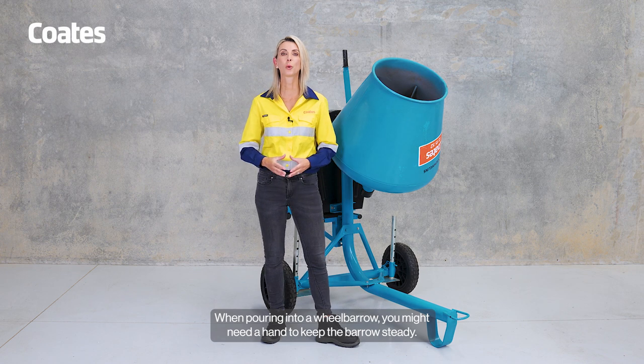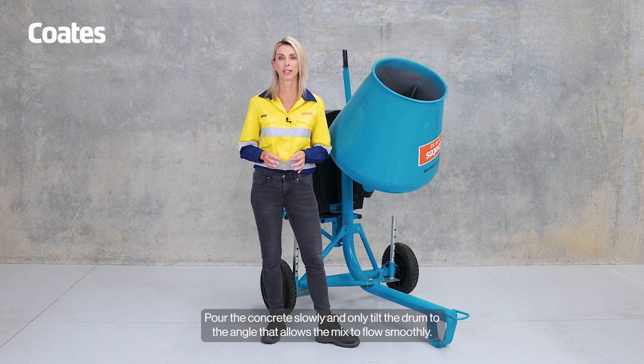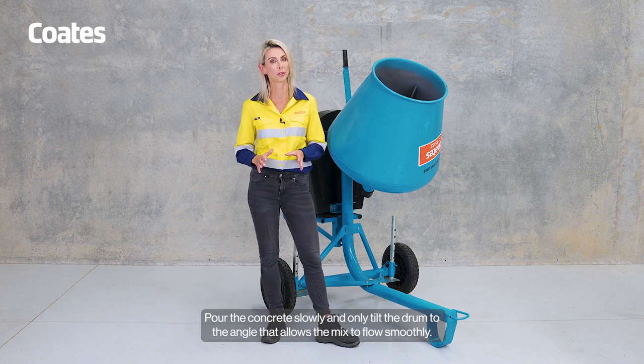When pouring into a wheelbarrow, you might need a hand to keep the barrow steady. Pour the concrete slowly and only tilt the drum to the angle that allows the mix to flow smoothly.